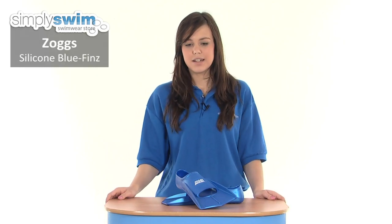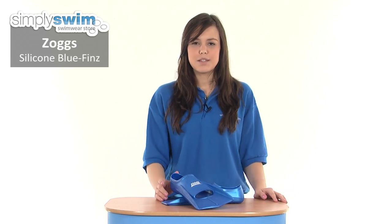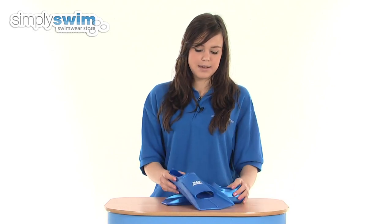Hi and welcome to simplyswim.com. Today we're taking a look at the silicone blue fins from Zogs. These are a fantastic training aid designed to give a workout to your lower body muscles such as your legs and your bottom.